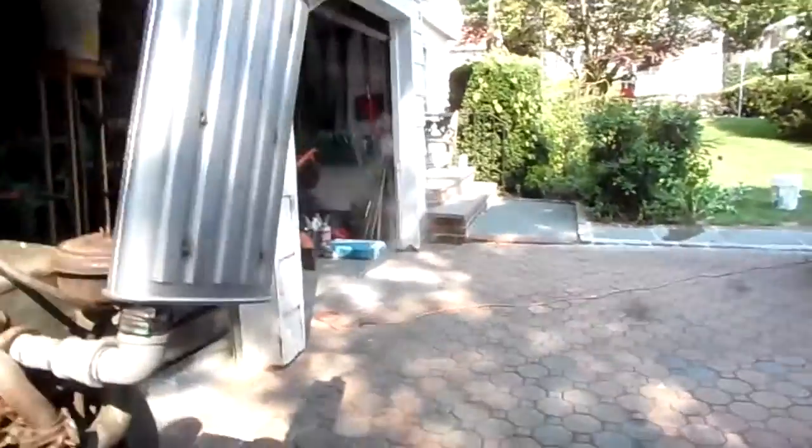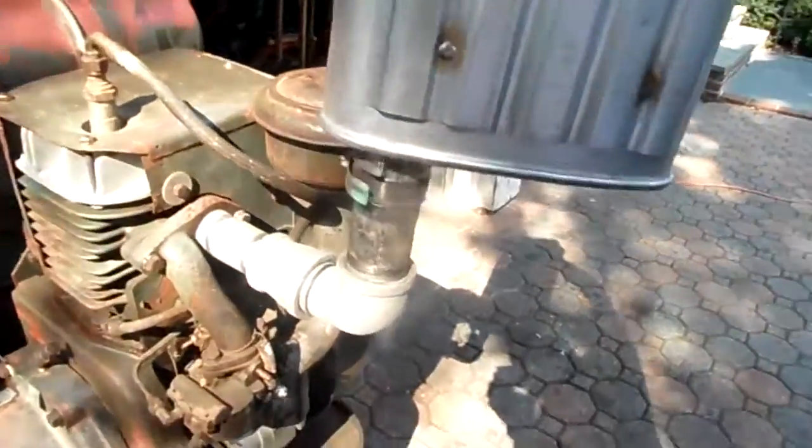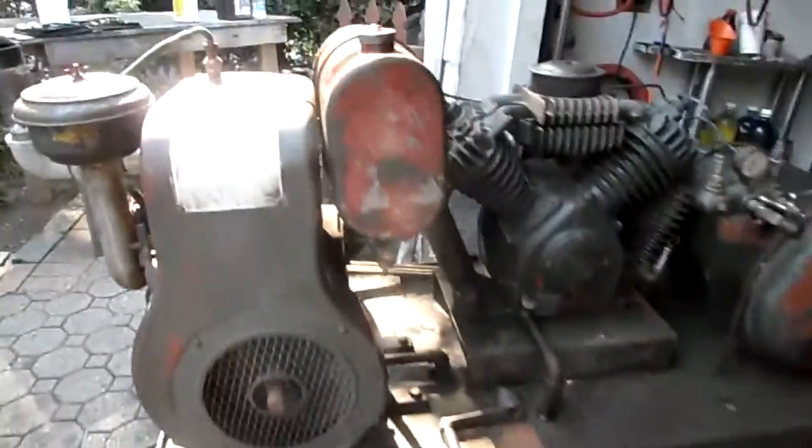This muffler does a whole lot. I'm surprised — oh my gosh, I'm surprised. How's the sound?